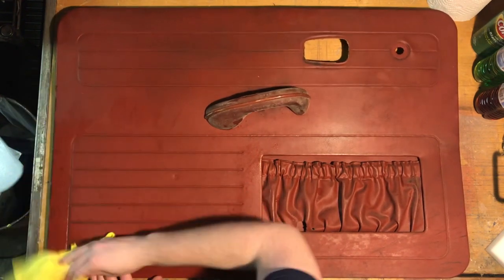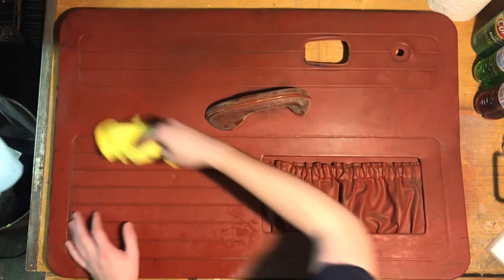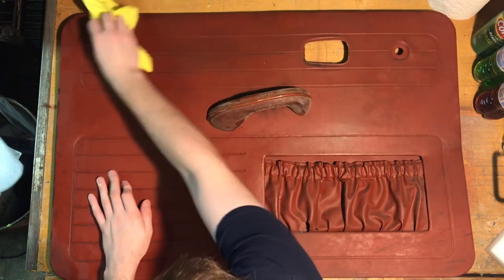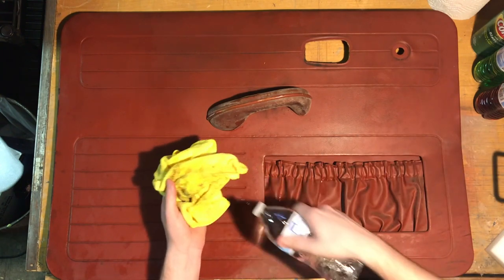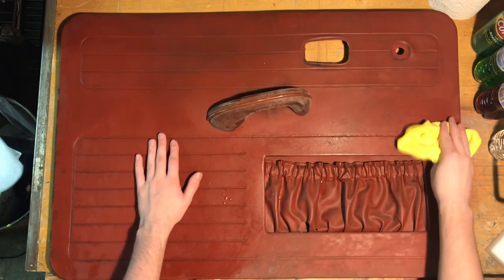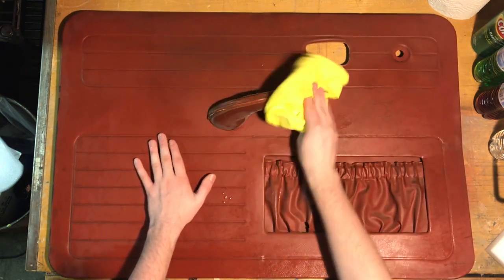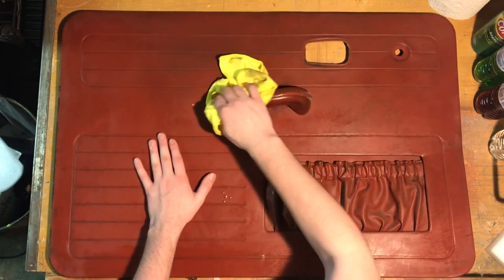Of course, there is a masonite or something on the backing of these. I don't know if you can see that right there — mine's kind of warped. That material gets wet, which is why you have plastic seals shaped like a door panel behind your door panel, stuck to the door on factory cars. A lot of restorations use them so that if water gets in the door, it doesn't ruin your panels. And that cleaned up well, actually — wow.